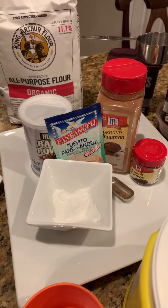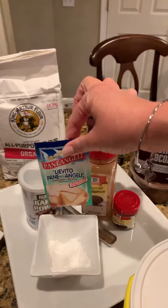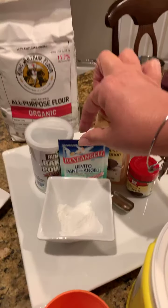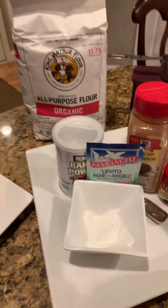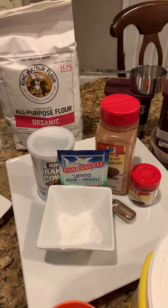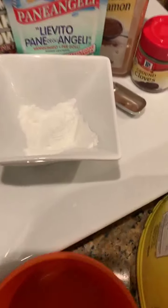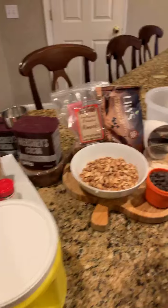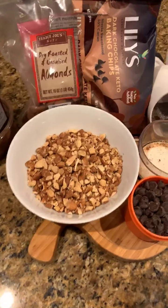What we like to use instead of baking powder is one of these little Italian leavening envelopes, which you can buy on Amazon or at an Italian specialty market. One envelope is equivalent to one teaspoon of baking powder, so I used a half of one since this recipe calls for a half a teaspoon of baking powder.